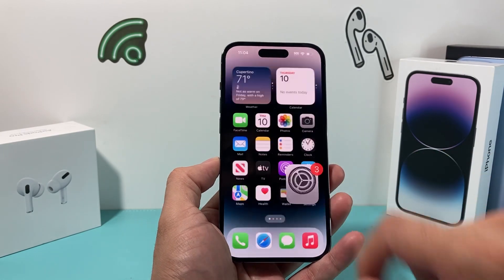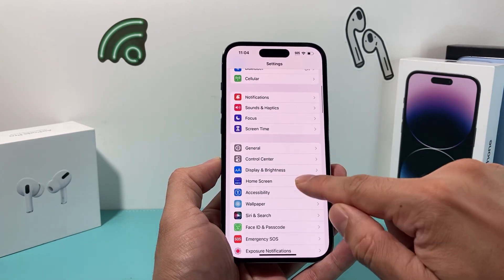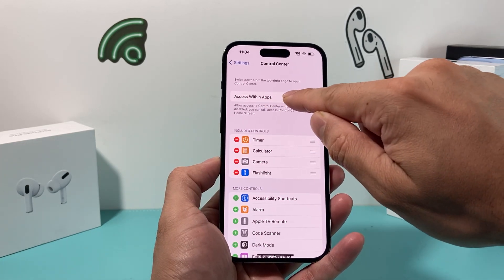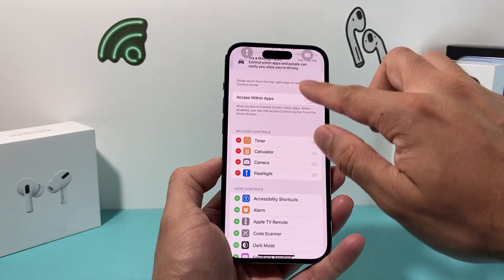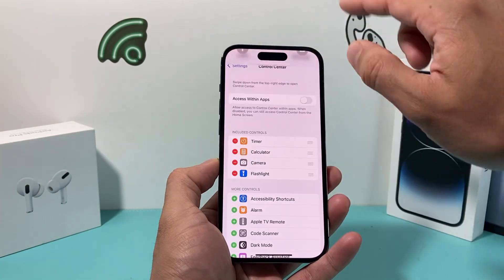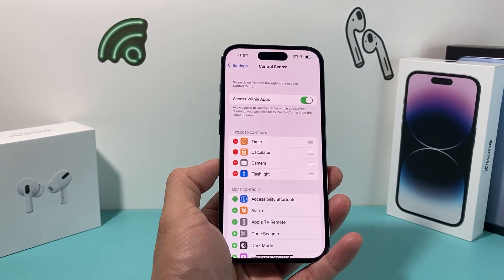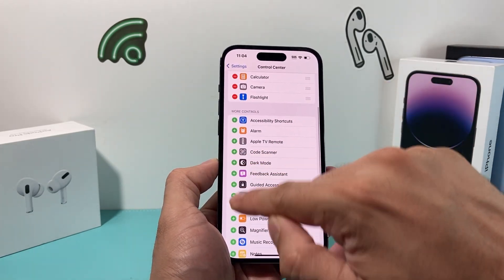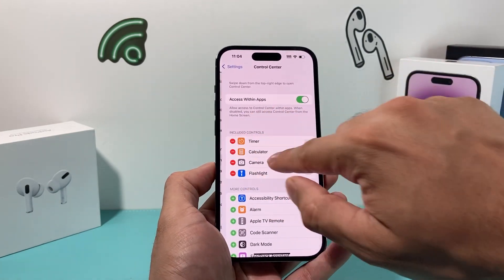The next thing you want to check is your iPhone settings. Go into Settings and then Control Center. You want to ensure that 'Access Within Apps' is turned on. If you turn it off, you won't get the control center when you pull down — you'll get the home menu instead. So make sure that is turned on. You can also click the eye icon to add more controls if needed.